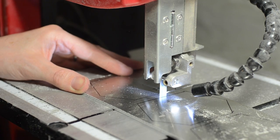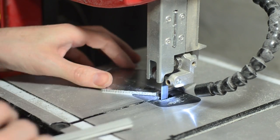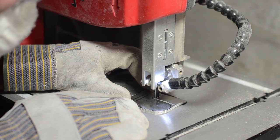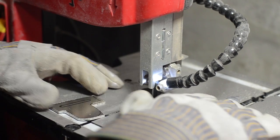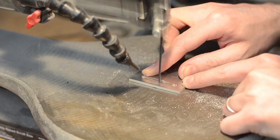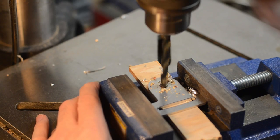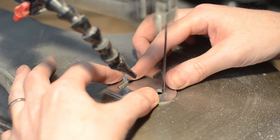I started by constructing the buckles. These were made from 1/8th inch thick aluminum sheets. I transferred the patterns to the metal and cut out all of the parts using a metal cutting blade on my bandsaw. Some of these parts required a little bit of drilling and a scroll saw to cut out the interior slots for the belt.